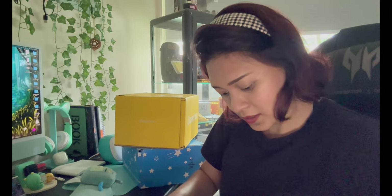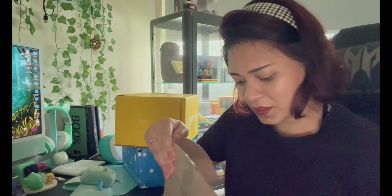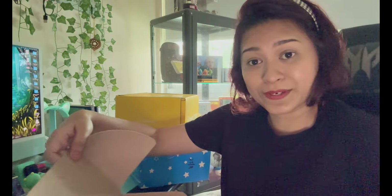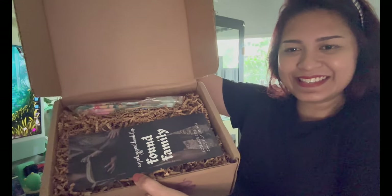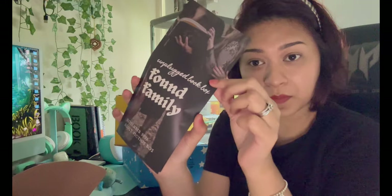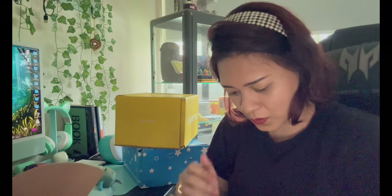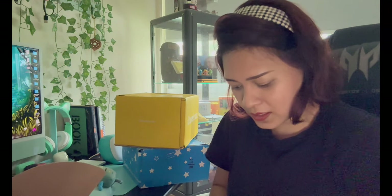This is the November box. I have no idea what's inside because I've been away for a while and forgot. This is how it looks. The theme for the young adult November box is 'found family.' As usual, spoiler card — put that aside for now.